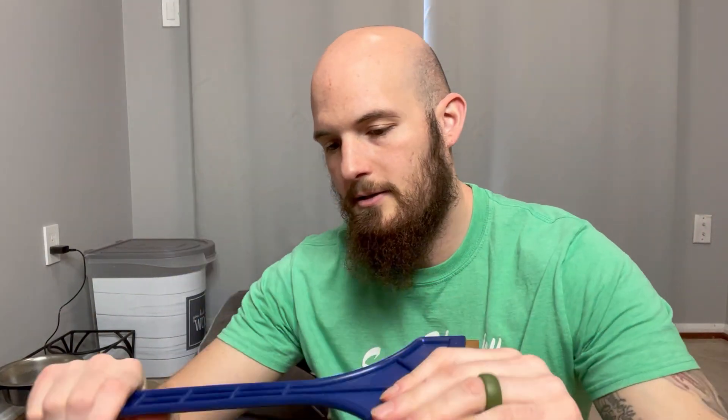Snow Joe ice scraper — nice sturdy build to it. This part here is plastic, and this part here is metal. We haven't gotten much snow this year so I really haven't had to use it, but it's nice because it's small enough that you can just put it in the little side pocket of your car and it just stays there.